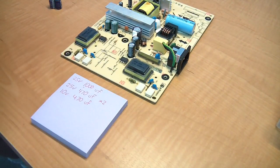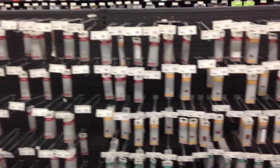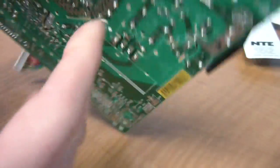I usually go ahead and make a note of the values of all of the capacitors I'm going to need. Then I take a trip down to my local Fry's Electronics or Radio Shack and find the correct capacitors. Let me show you how to desolder a capacitor — I'll start with this one. You'll need to find its solder joints on the bottom of the board.